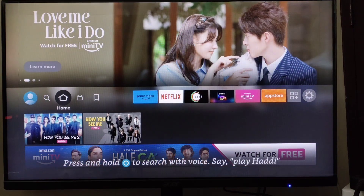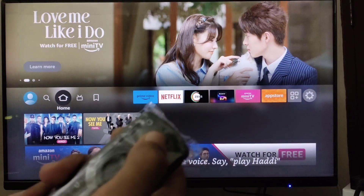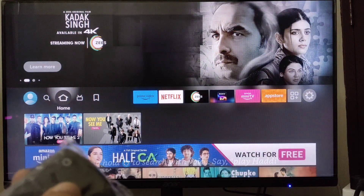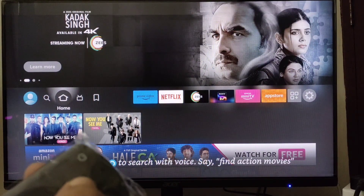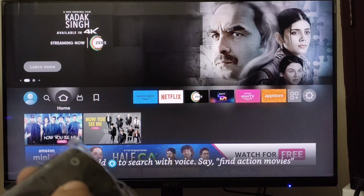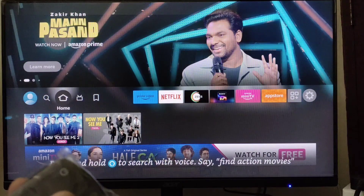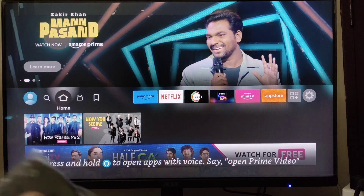To set up the sleep timer, you have to press the Alexa button and say 'turn on sleep timer for how many minutes.' I'm using the Fire Stick on my monitor, so I cannot turn on the sleep timer to demonstrate, but if you are using the Fire Stick on your TV you can turn it on.